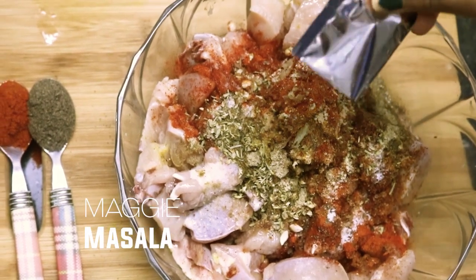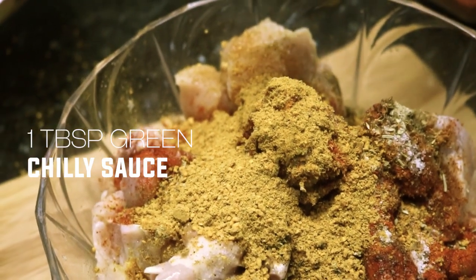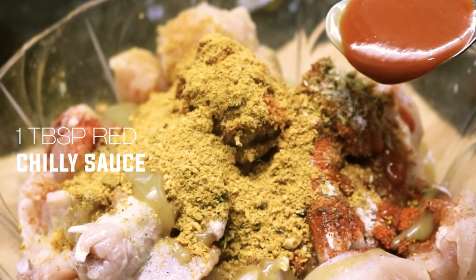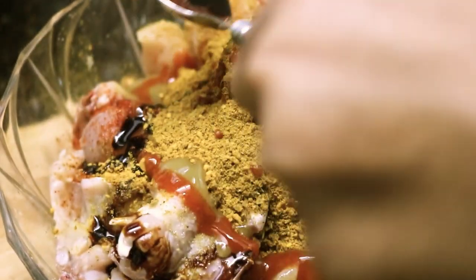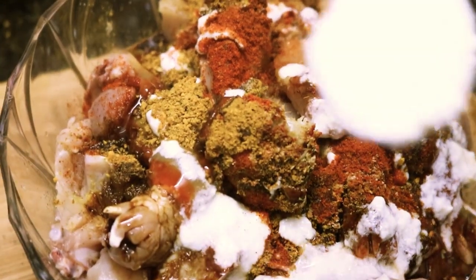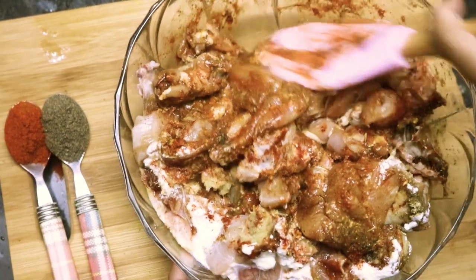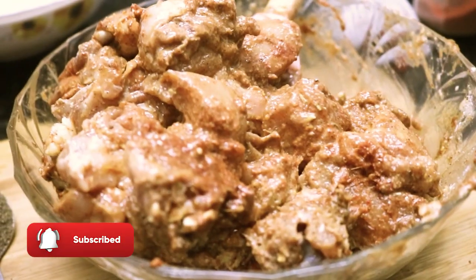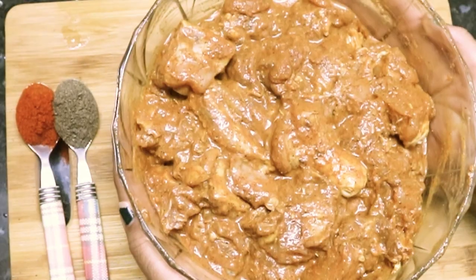Maggi masala 2 tsp, green chili sauce 1 tbsp, red chili sauce 1 tbsp, soya sauce 1 tsp, and curd 4 tbsp. Mix it well and make sure all the pieces are coated well with this masala.